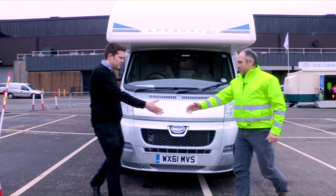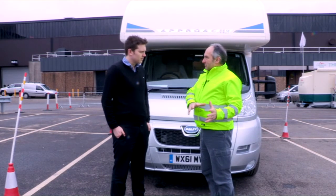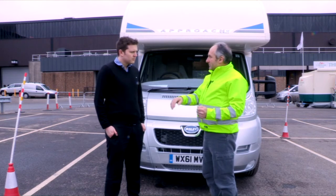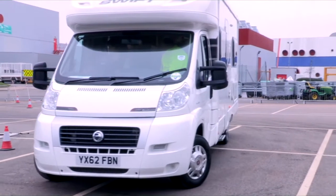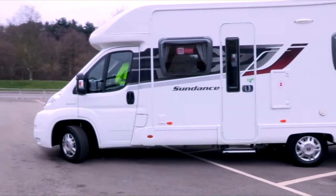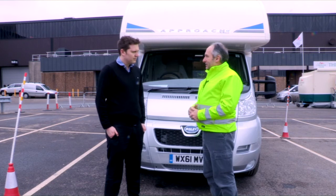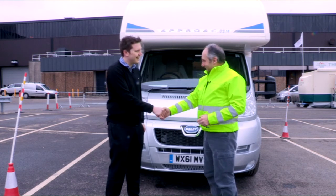Thanks very much, well done — hope you enjoyed that! That was a quick 20-minute taster session of the one-day course we normally run at 14 different centres throughout the country. If you came on one of those, you'd get all morning doing manoeuvring, plus a road session covering dual carriageways, single carriageways, country lanes, small villages — anything you might encounter in real life. Pick up a brochure from the Caravan Club stand here at the NEC, or visit www.caravanclub.co.uk to book online.